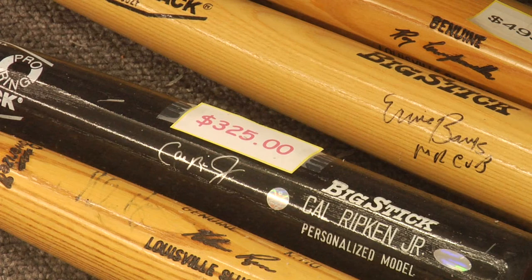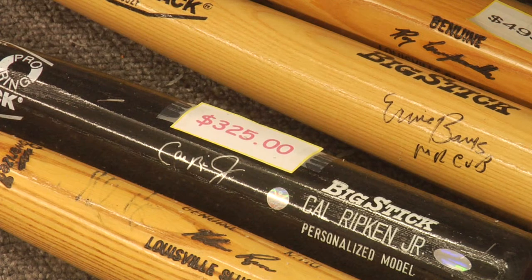Obviously, probably the least expensive way, but probably one of the more difficult ways, is to get the athlete to sign your item at a game. That can be extremely difficult unless you get to the game really, really early and happen to catch the athlete before batting practice. Sometimes after a game, as the athlete is leaving the stadium, you might also be lucky enough to obtain an autograph.